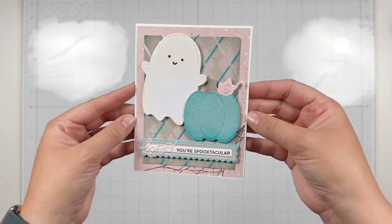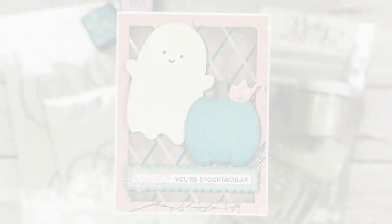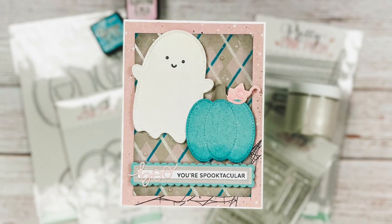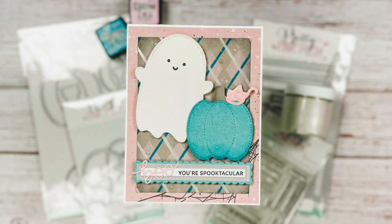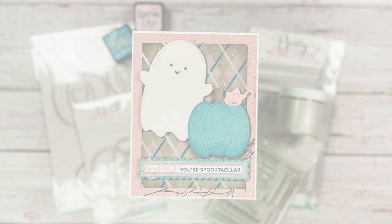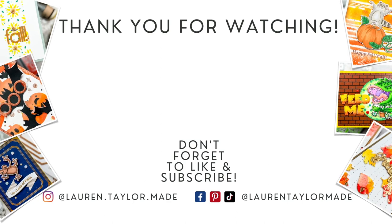Here is a final look at my cute pastel teal, pink, and gray Halloween card. I hope you love the brand new products from Pretty Pink Posh — I will have a link to the new area of her shop down below in my list of supplies. Thank you so much for watching — I hope you'll click like, and if you're new here I hope you'll subscribe and come back. As always, you can find everything I use down below in the description box. Thank you and have a wonderful day, bye!